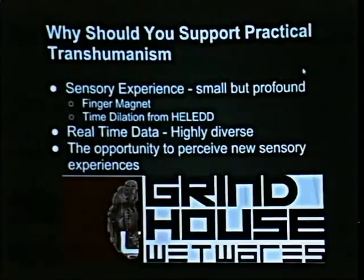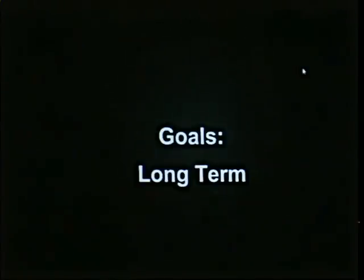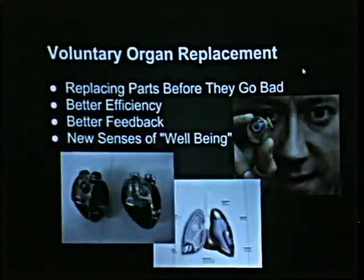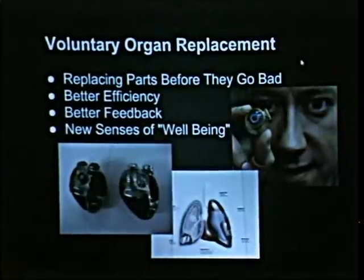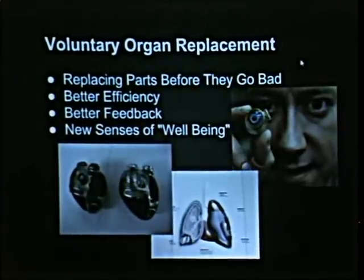Honestly, the opportunity to perceive new sensory experiences has just been amazing — having technology literally talk to my finger, this artificial sensory organ, having infrared sensors and knowing that I am sensing the infrared spectrum. Not my device that I'm then reading. Me — I'm sensing that. So, long-term goals: voluntary organ replacement. We just think we should be replacing these parts before they go bad. We don't see the point in keeping something around that's obviously going to go bad and waiting for it to fail before you finally have justification to get a heart that works better. That doesn't seem very smart.